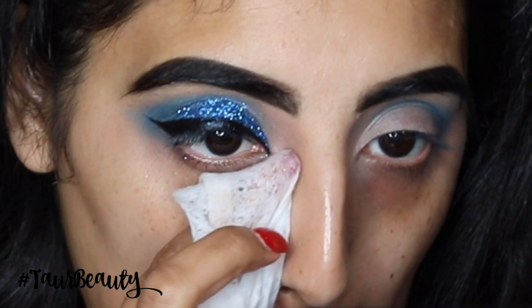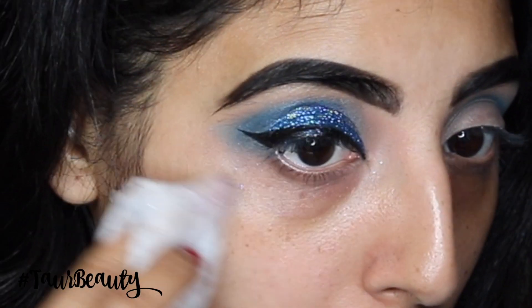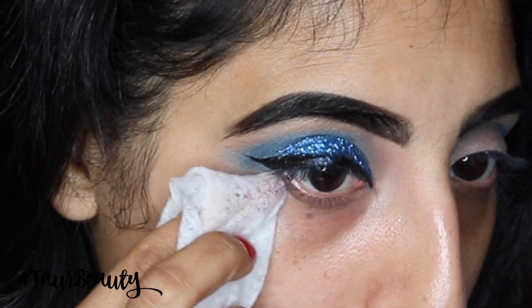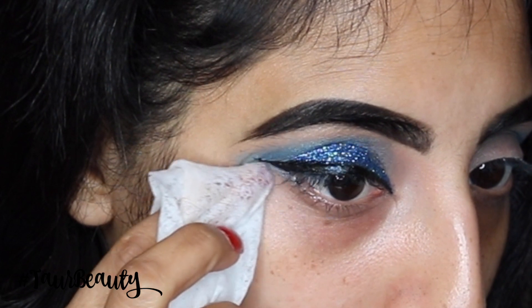And then applying the NYX liquid liner I'm just creating a lovely wing. You can always get away with not having a wing as well, but I just wanted to have one — I absolutely love having a winged liner look. And then I went in with a makeup wipe and cleaned away all of the excess fallout from the shadows.